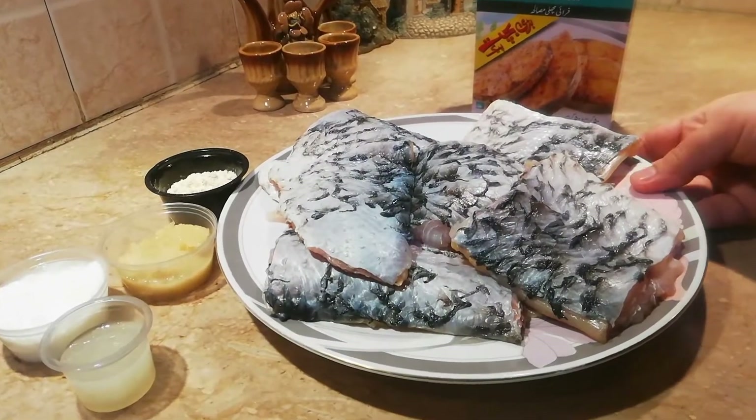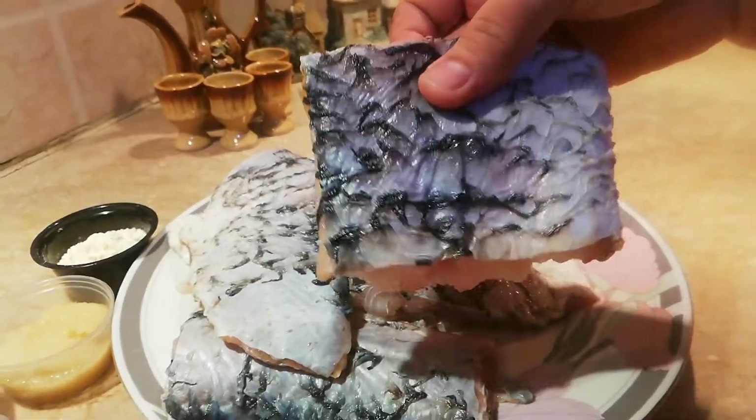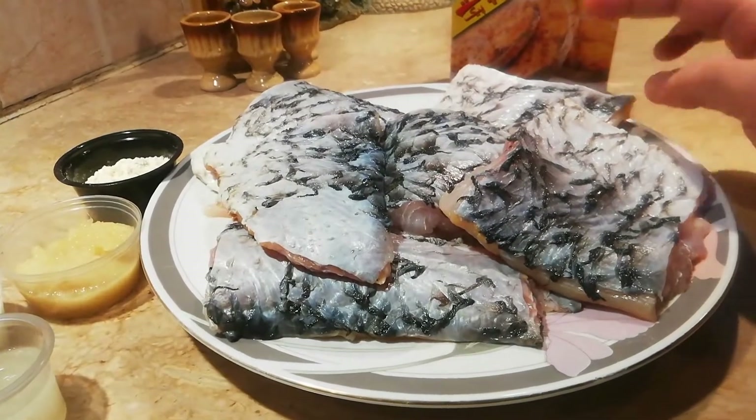Here I have a big fish. I have made six pieces of fish. I have cut it.